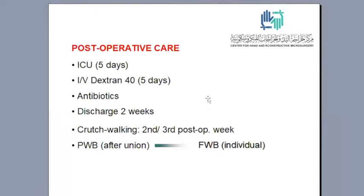Patients are discharged after two weeks. Crutch walking is started from the second or third postoperative week on the sound limb from which we have harvested the fibula. Partial weight bearing is allowed after union and progresses to full weight bearing depending on the hypertrophy of the graft.